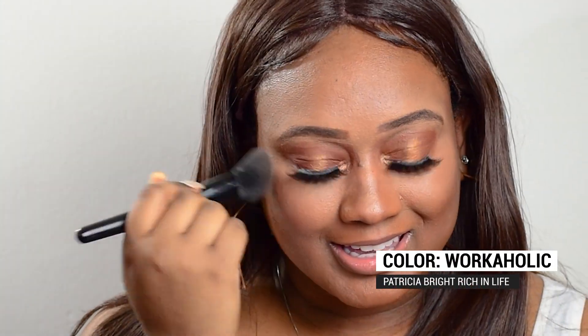And as a final touch, I'm just going to be putting on a little bit of blush. I'll be using a really light, peachy color — a little bit closer to my skin tone. I will use the color Workaholic. Just taking my blush brush and putting a little bit on the cheeks to liven it up, get a little bit of color. Just smile and dab a little bit on the cheek. And there you have it.